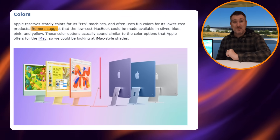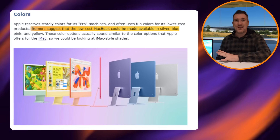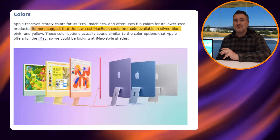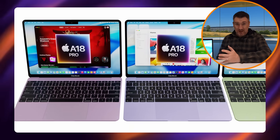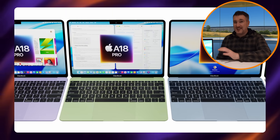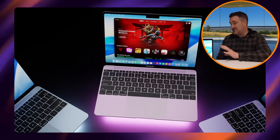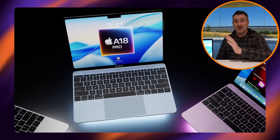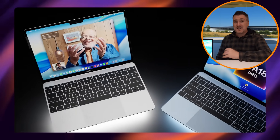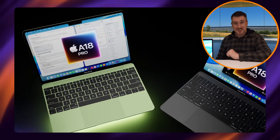Something else Apple could introduce into the design, no matter which one they pick, is colors. Like the current iMac, which comes in multiple colors, Apple may do the same here. We could see renders showing purple, green, blue, or other colors. This would be really exciting, especially for a budget MacBook — a great chance for Apple to introduce that color variety.